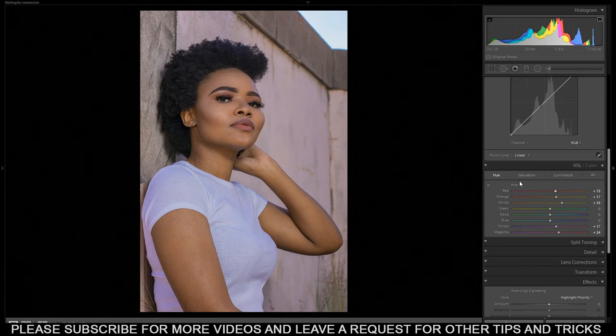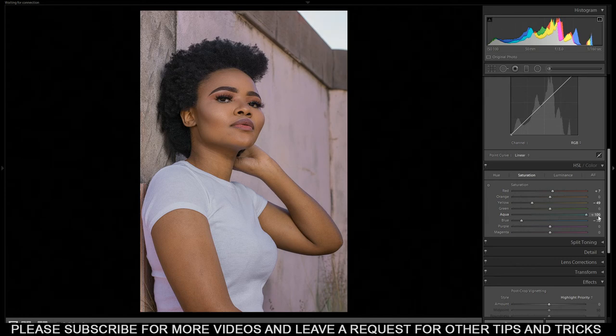Then from here let me shift to saturation. From the saturation we're gonna increase the reds a bit and then decrease the yellows and the blues — because the blues represent the whites here and I want it to be pure white, so I'm removing the blues. Also aqua from the blues because there's also aqua on the blues. Then a bit of magenta — decrease something like here.